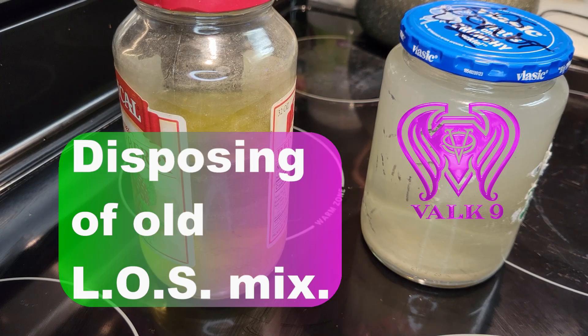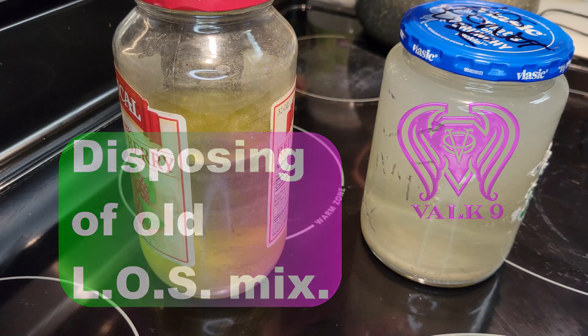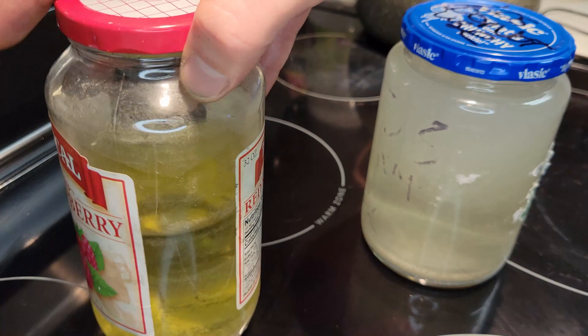Hey everyone, it's Andrew Nagle with Alconine Designs. I wanted to do another short talking point for you all and let you know what you can do with your leftover liver of sulfur mixture.